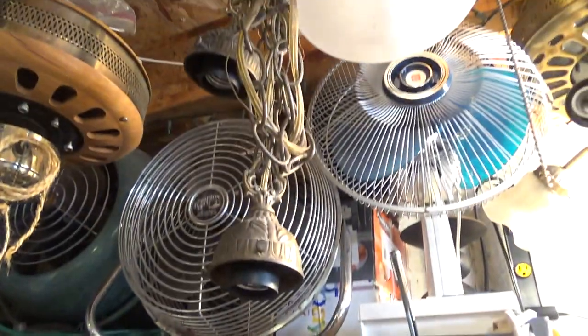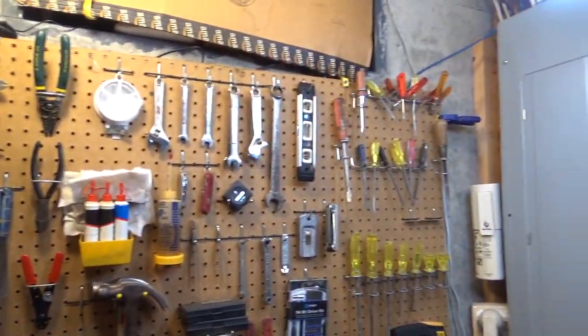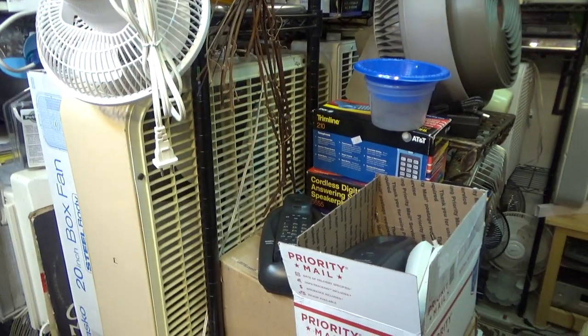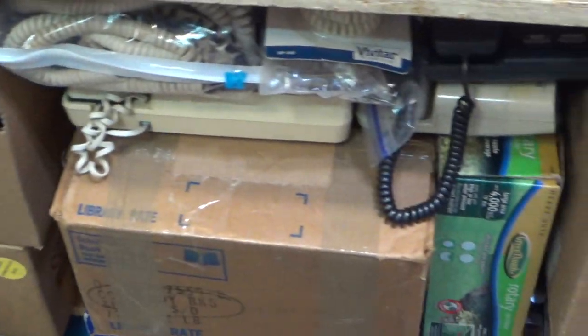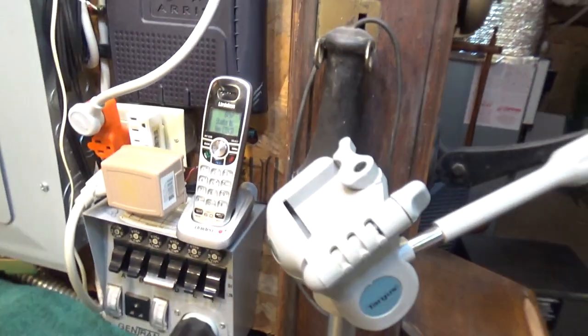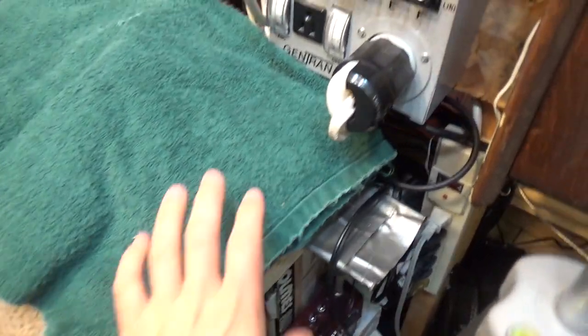We've got some more fans over here on this shelf, all the tools hanging up, and the window — I have that thing in there so the sun doesn't come in and shine on all the fans. I think I've got a whole bunch of stuff under here: a lot of phone power cords, telephones, some old CFLs, some ceiling fan parts, some toolboxes, and the studio phone and all the testing equipment.